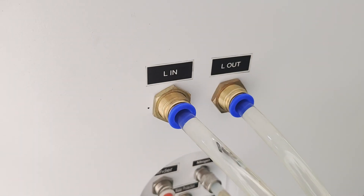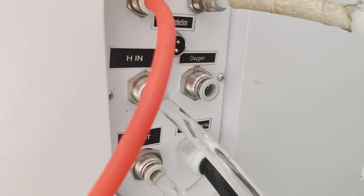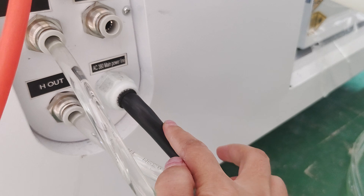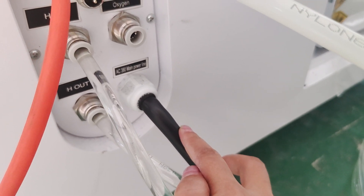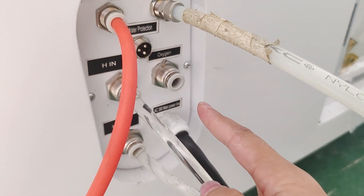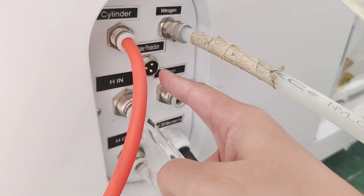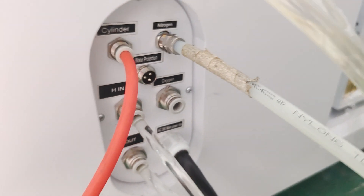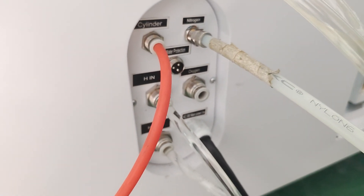There are two water connections here. This is the main voltage line — it's an AC 380V power line. This is for oxygen gas. This is the water protection signal. And this is the air compressor connection for the cylinder.